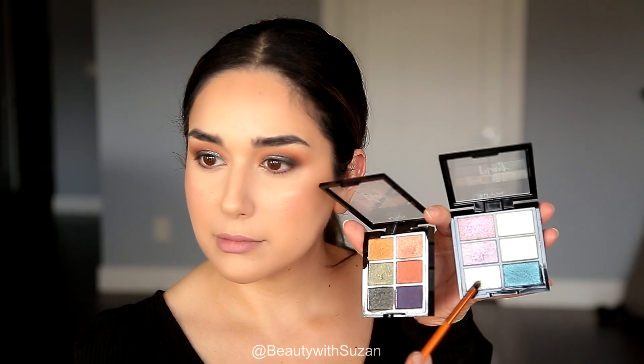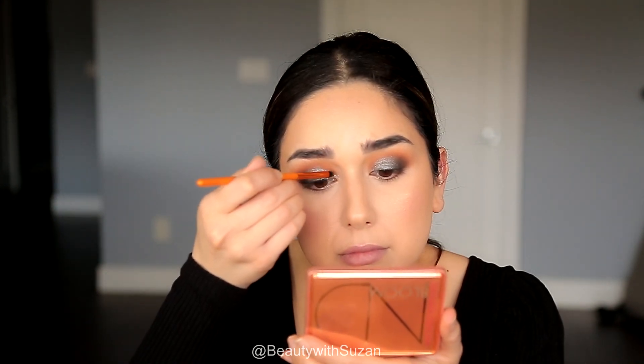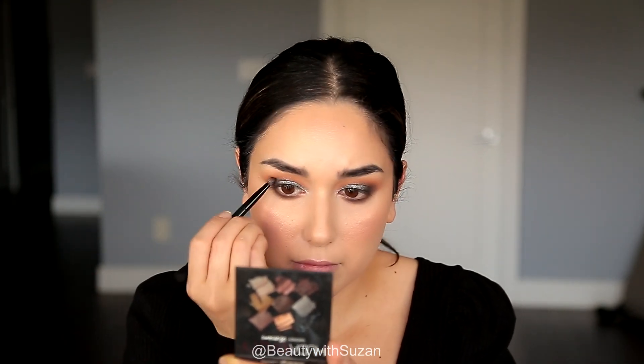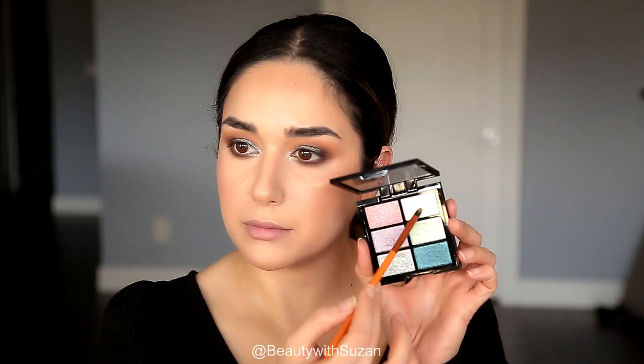I'm taking another NYX palette called Limit Love, using the blue silvery color and popping it in the upper lid closer to the inner corner. I'm also smoking the lower lash line with the same eyeshadows from the crease area, adding a little of the black from the Smoky Obsession palette along the lower lash line to make it smoky. Then I'm going back to brighten the tear duct and popping another color from Limit Love in the inner corner.